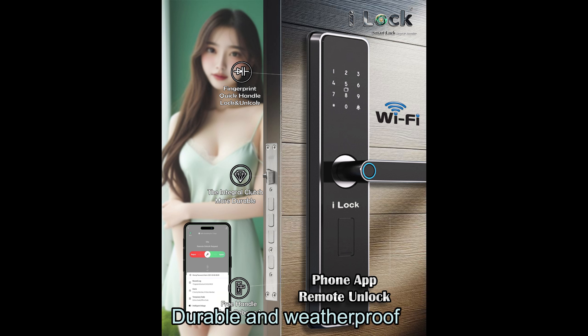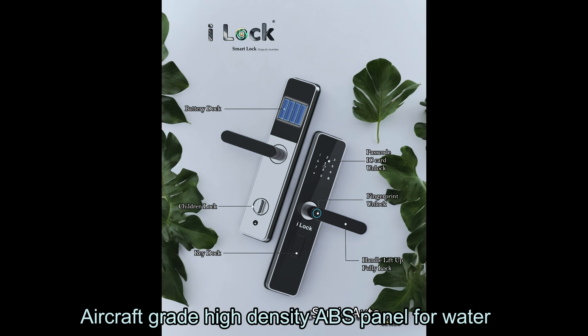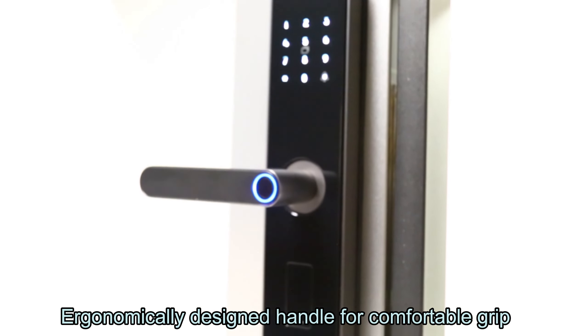Durable and weatherproof. High-strength aluminum alloy shell for superior durability and rust resistance. Aircraft-grade high-density ABS panel for water and UV resistance, perfect for Australian weather conditions. Ergonomically designed handle for comfortable grip.